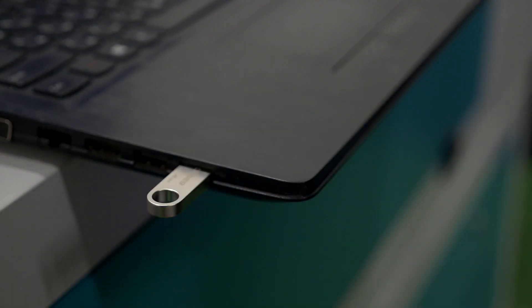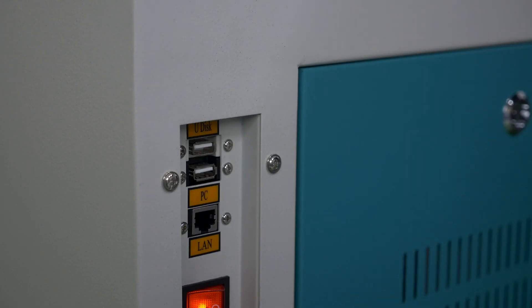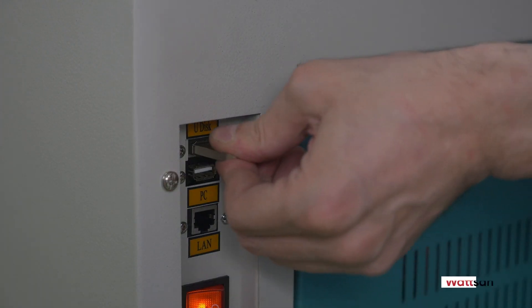Put the USB drive into your PC. Copy the RDWorks software and install it on your PC.